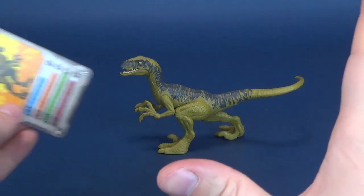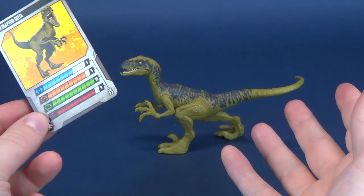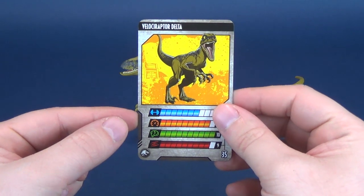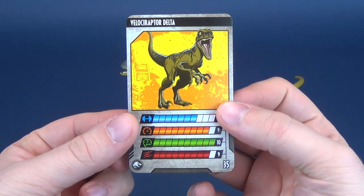Before we proceed, I certainly want to give a big thank you to viewer Bill, who was nice enough to send this along with a whole slew of new Jurassic World goodies. Thank you very much, Bill.